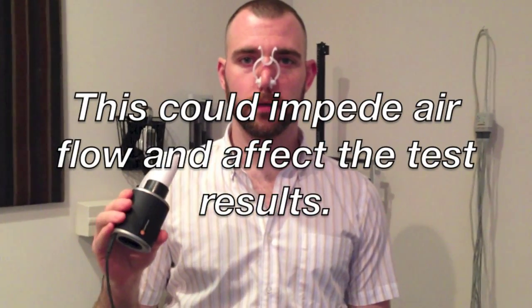Now inhale as fully as you possibly can, and when you think you can't inhale anymore, try to take a tiny bit more air into your lungs.